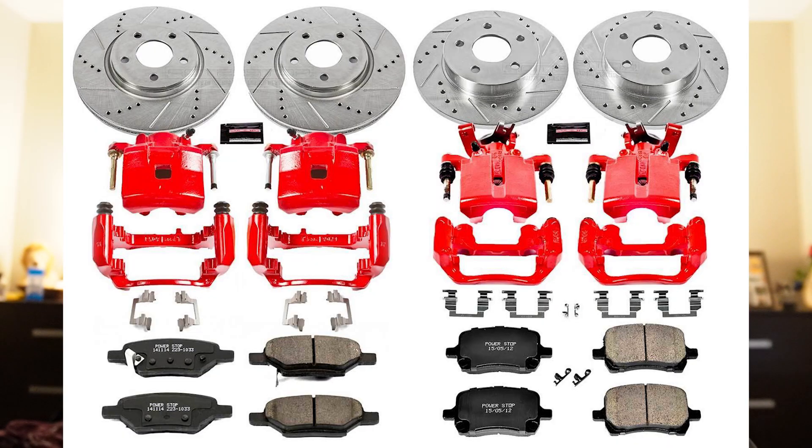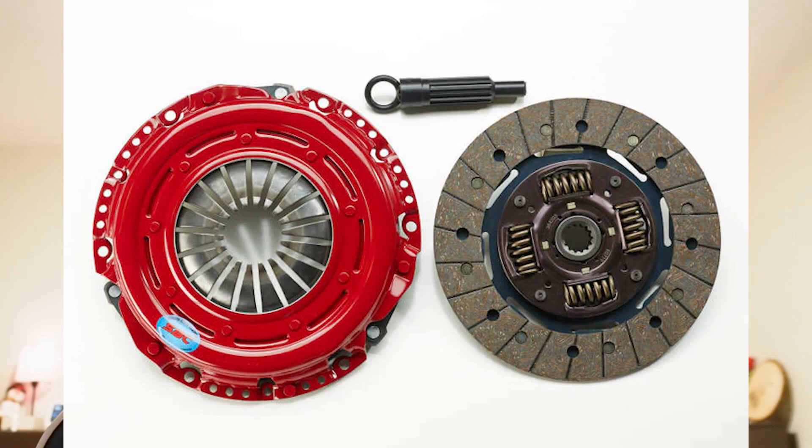That is where the PowerStop Z23 Evolution Sport brake kit comes in, and this will help to ensure that we're going to be able to have the stopping power, which is perfect since we are taking this thing to almost double the horsepower that the car produced from the factory.